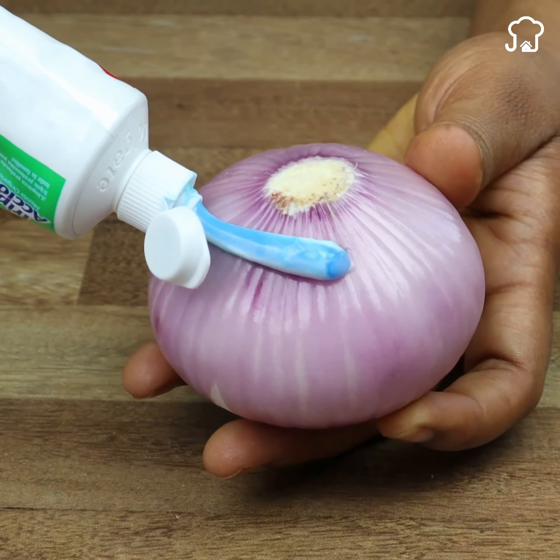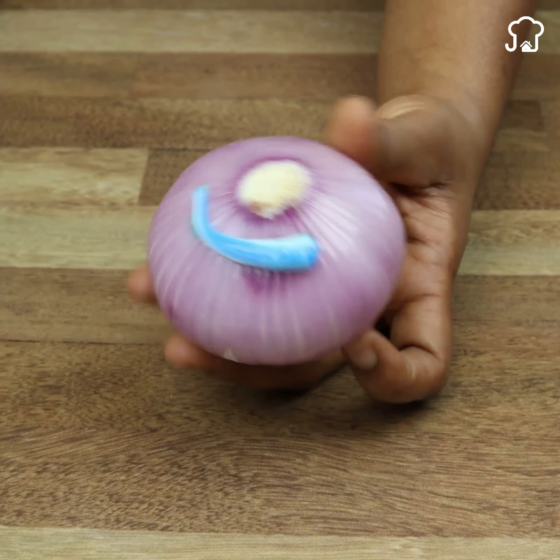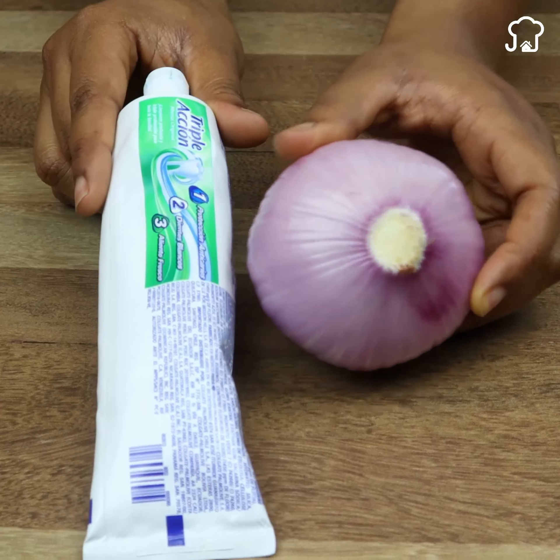Put toothpaste on the onion and you will thank me all your life. This is a powerful secret that solves a big problem that almost everyone has in our homes. Stay until the end to find out what makes this trick so effective.